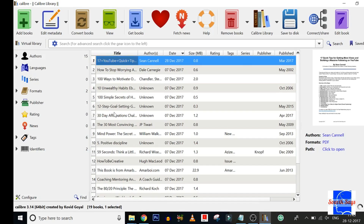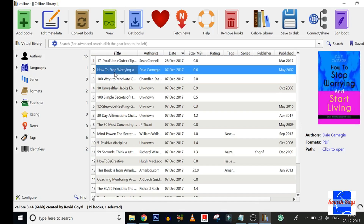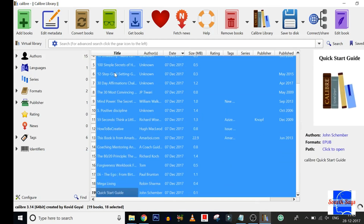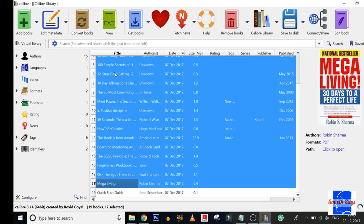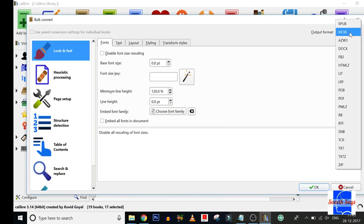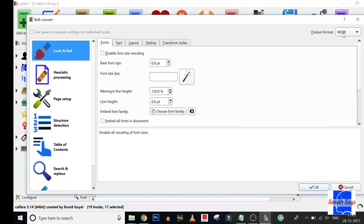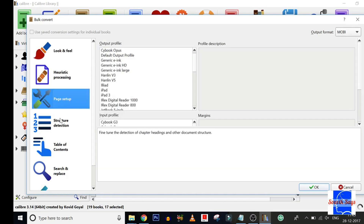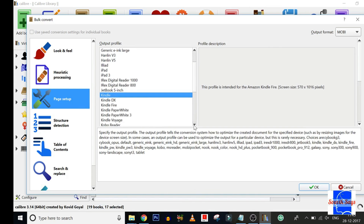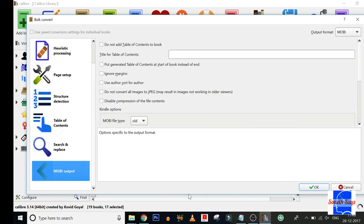Next up, you need to convert the selected files to the Kindle-compatible MOBI format. To do this, select the books from your library and select Convert Books. Ensure that the output format is set to MOBI. Under the Page Setup tab, ensure that the output profile is set to match your device — for example, Kindle or Kindle Paperwhite. Hit OK to commence the conversion.